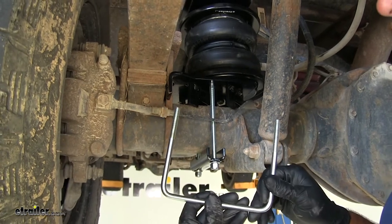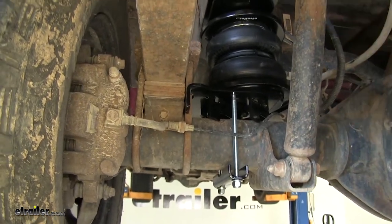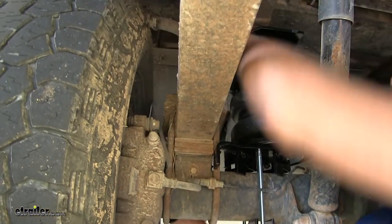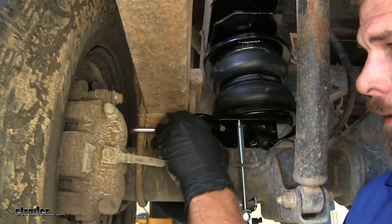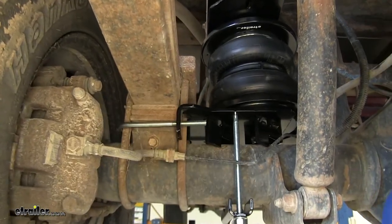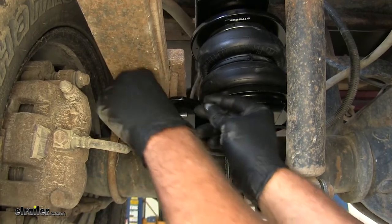Now we can take care of our U-bolt for our spring pack — the larger U-bolt we have. We need to bring that around the back side here. Usually it's best to bring it down from the top — kind of roll it as you drop it and bring it through just like that. Also on both sides of that, a flat washer and nylon lock nut.